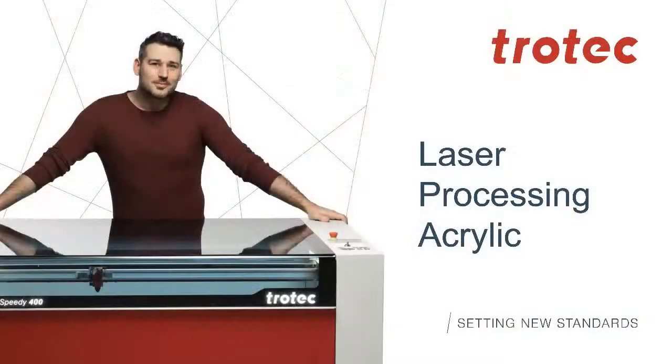Acrylic is a very common practical material that naturally works very well with laser systems. It engraves with clear edges, a frosty surface, and cuts with clear edges — so it's a great material to work with. We also have Alan Grizzly, our materials manager, who will be joining me today at the end to help answer all your questions. Please feel free to post questions during the course and we'll go through them at the end.